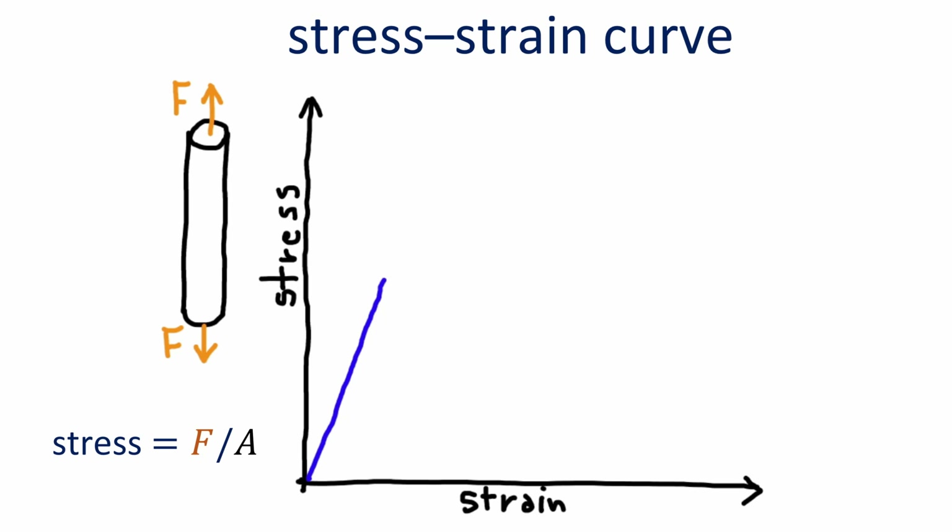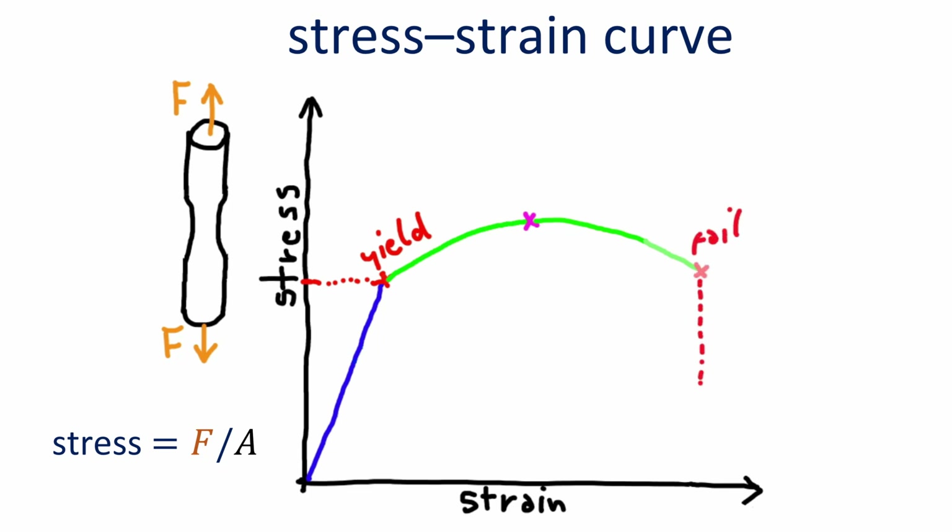However, as we continue this process, at some point the behavior changes. Suddenly, the relationship is not linear anymore and we have entered the region of plastic deformation, which means that the sample is now unable to fully return into its original form. The point of transition between elastic and plastic deformation is called the yield point, and the required pressure associated with it is called yield strength. At some further point, the pressure reaches a maximum after which the material starts to neck and eventually breaks. The value of that maximum is called ultimate tensile strength, and the strain value at break is called elongation.